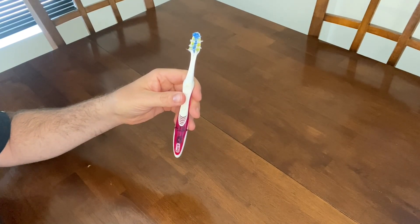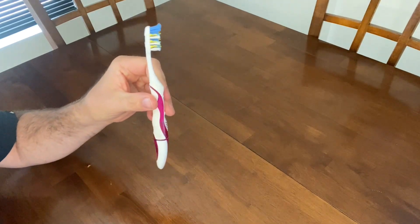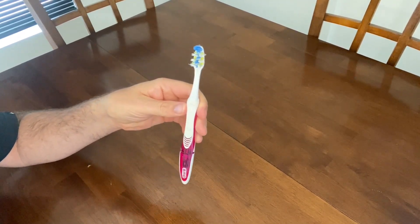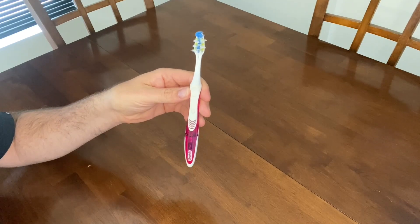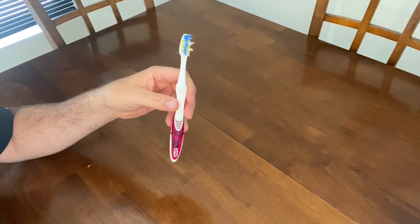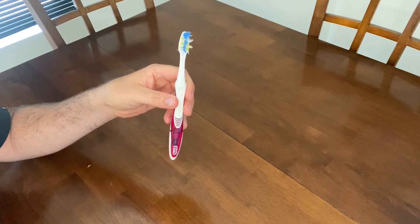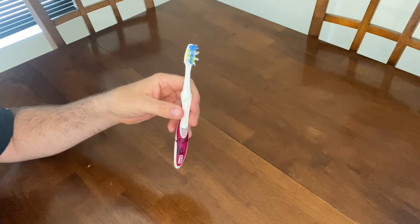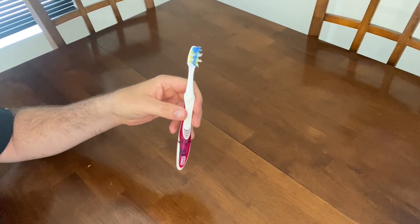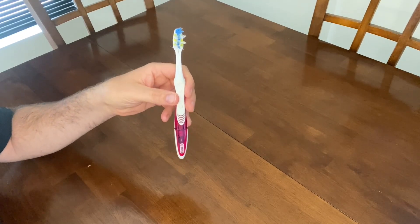To activate the pulsating bristles in this toothbrush, you just press the plus button right here. I'm not sure if you can hear it or see it in the camera, but they are pulsating right now. When you want to turn it off, you just press the negative button right here and it turns off, or you can use this as just a normal toothbrush without the pulsating bristles if you want. But when you're using the pulsating bristles, be sure to shut the toothbrush off in your mouth, otherwise you'll have splatter marks all over your bathroom mirror.